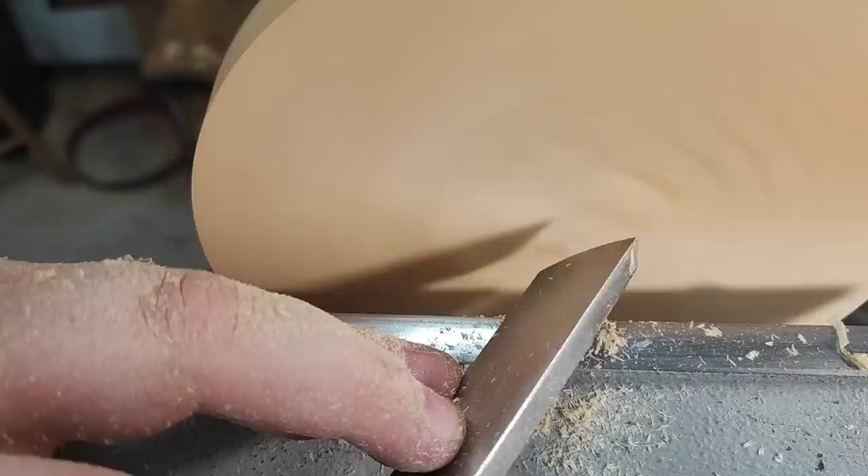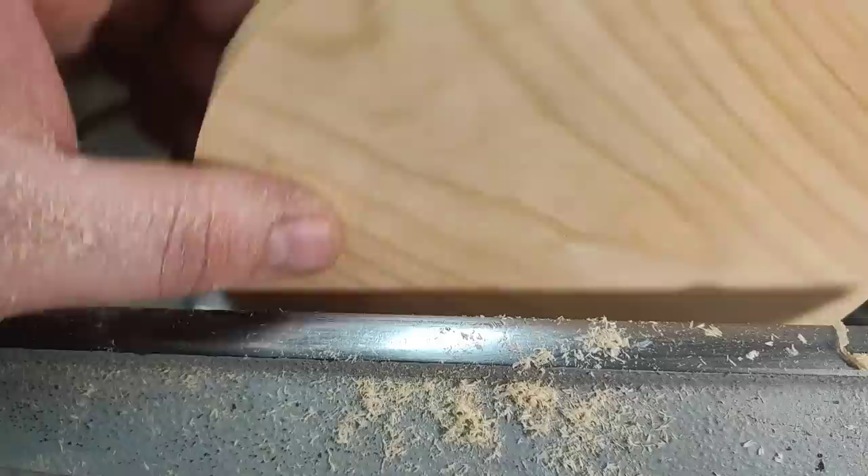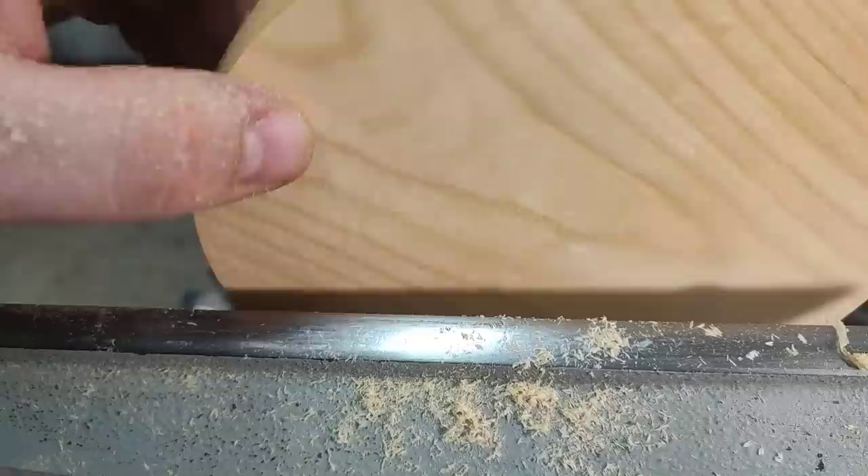There's another option where I can tilt this about 45 degrees and use the burr that way. Now this is ready for sanding — this will take 180 grit maybe a few seconds to smooth out, which I'll actually show you. But first I want to shear scrape it.